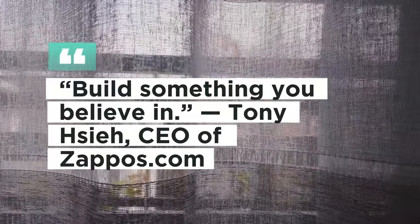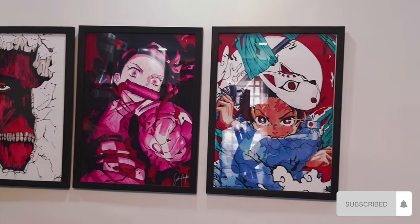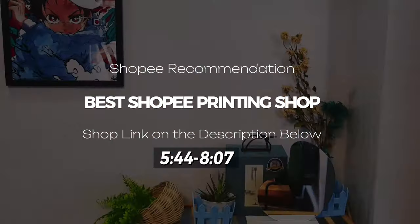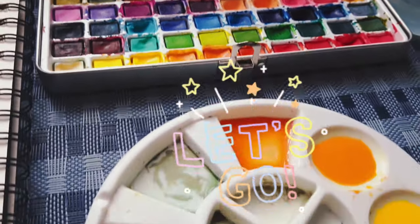Hi everyone, welcome back to my YouTube channel. In today's video, we'll be divided into two parts. The first part is about making a Zenitsu fan art, and the second part will be a recommended Shopee printing shop. I hope you will stay watching this video. Thank you.